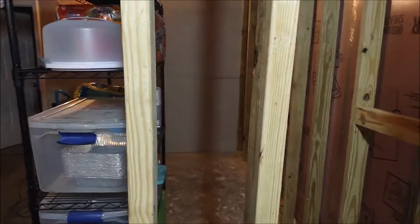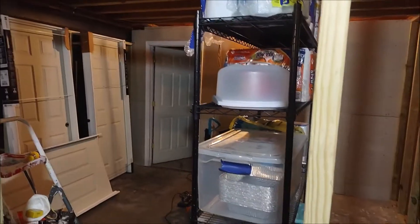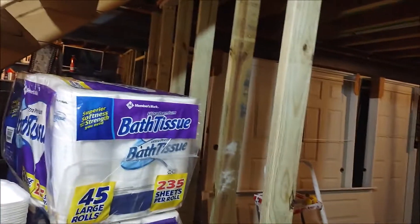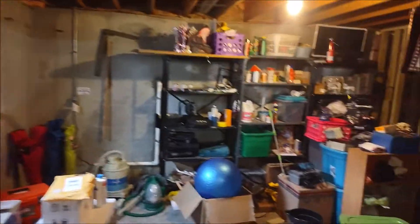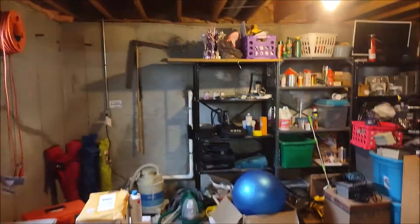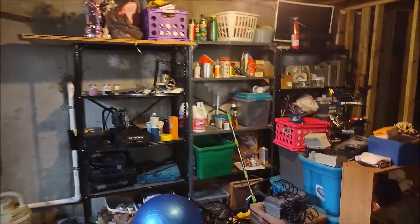Hey everybody, this is the Bold Metal Nerd with another video — more basement stuff. As I mentioned at the end of the framing video, it's really a pain to do this type of work with stuff in the basement. So today I'm clearing out my basement. I've already begun moving things around — this is definitely not the final configuration. I just wanted to show you guys the mess this is. This is pre-work, just the front of the basement. Not sure how long this is gonna take, probably a bit. This is the before, and I'll show you the after later.